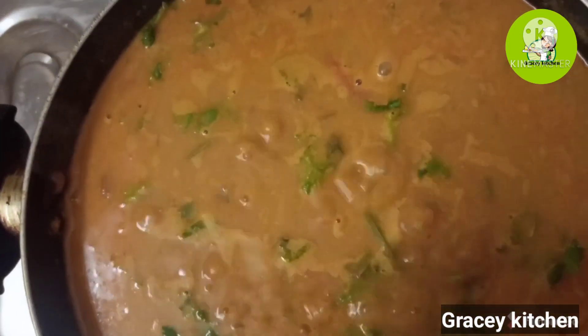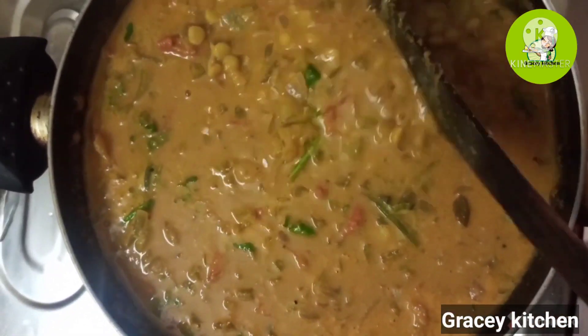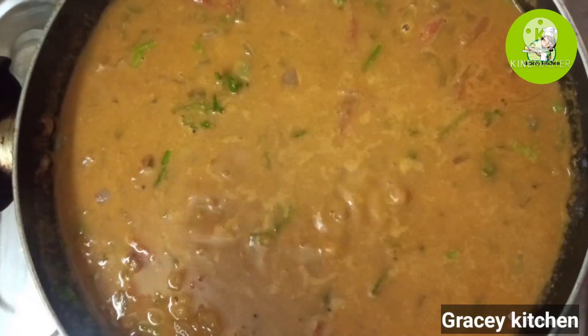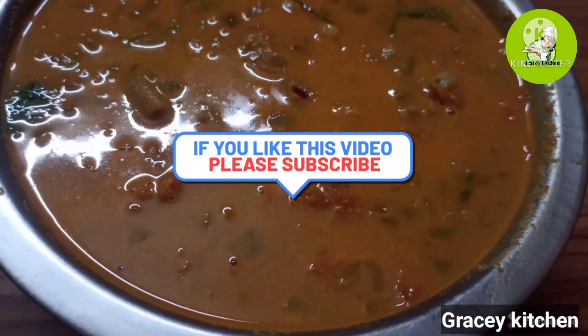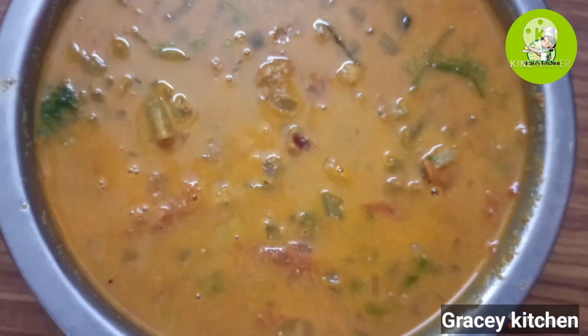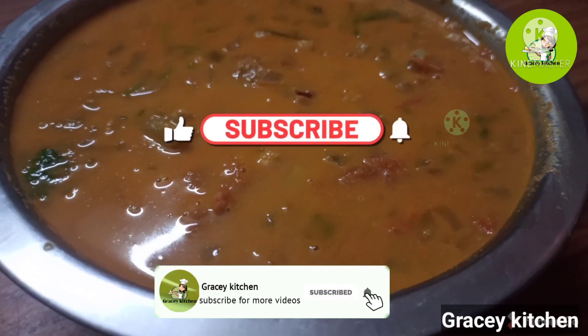We will put it all together and then taste it. If you want to taste it, you can taste it — it's ready to taste. Please like, share, comment and subscribe. Thank you!